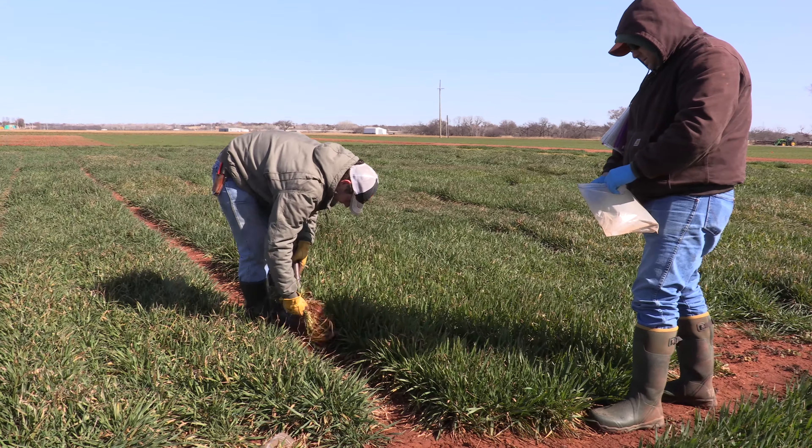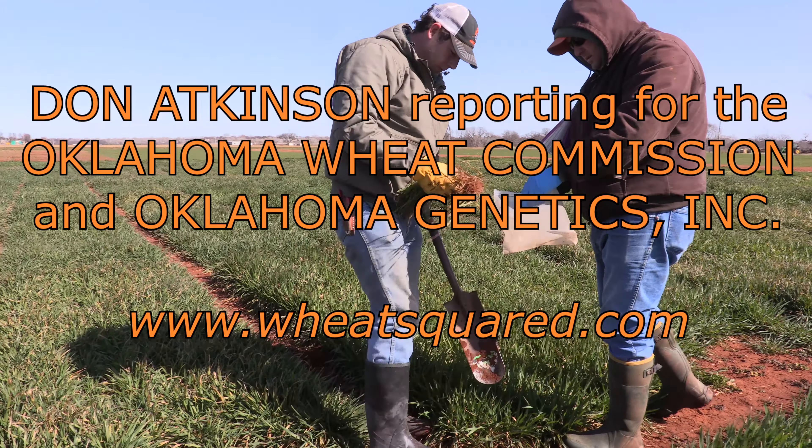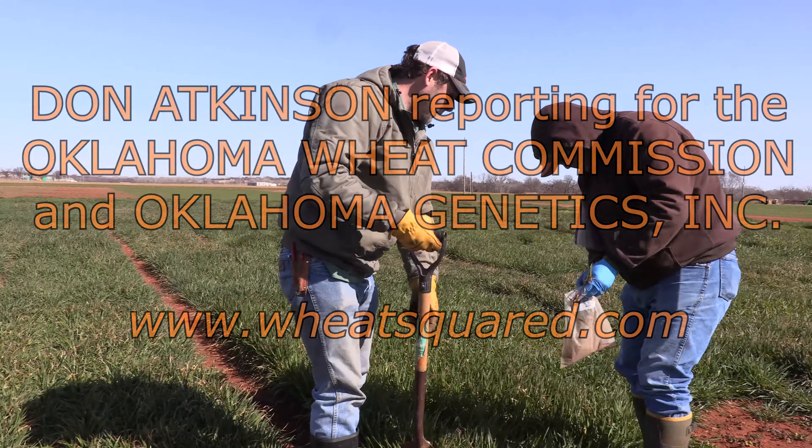Calhoun said these plants should reach first hollow stem within a week. I'm Don Atkinson reporting for the Oklahoma Wheat Commission and Oklahoma Genetics Incorporated.